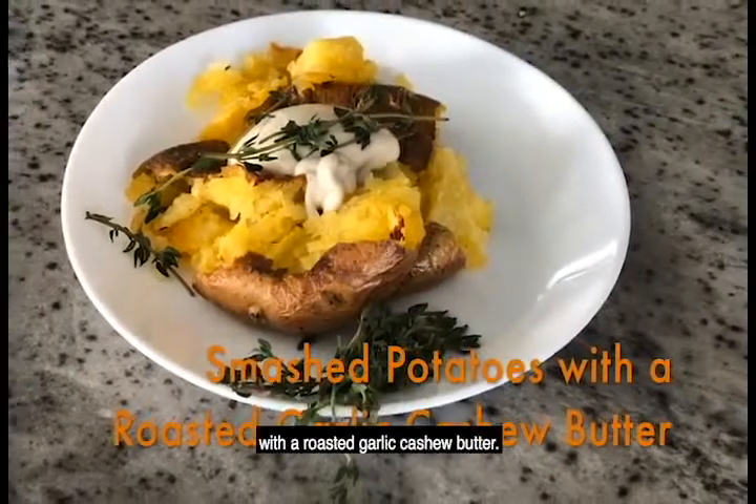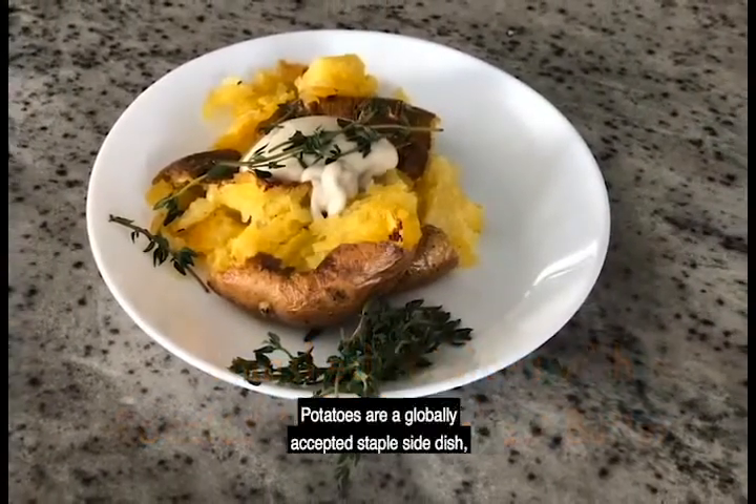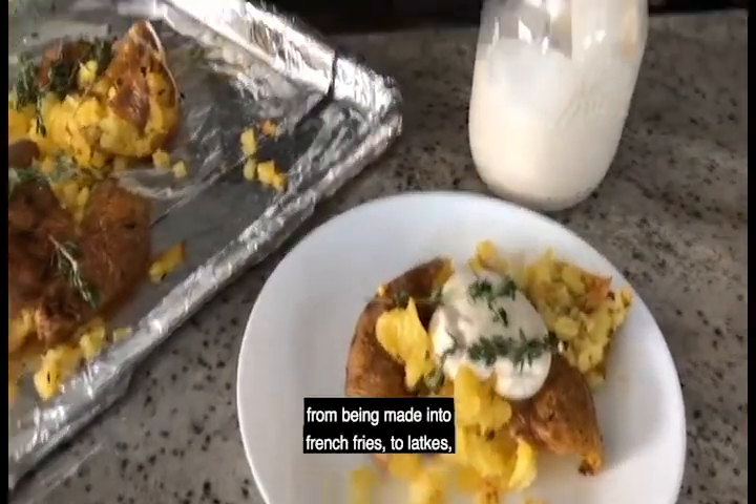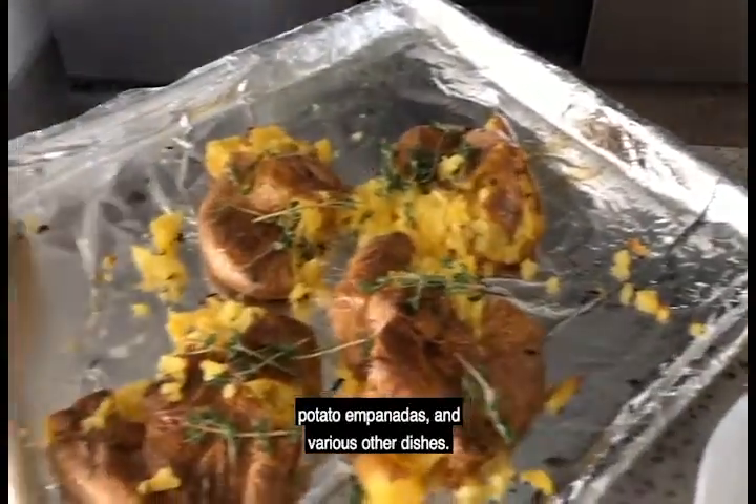Today we'll be making smashed potatoes with the roasted garlic cashew butter. Potatoes are a globally accepted staple side dish, from being made into french fries to latkes, potato empanadas, and various other side dishes.